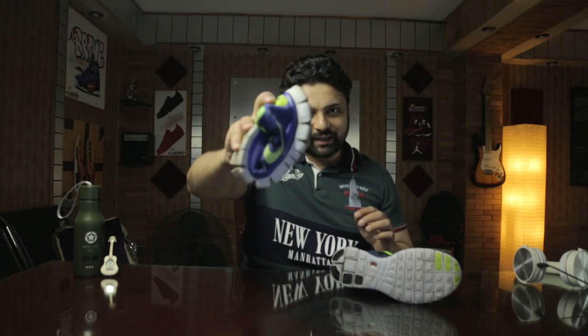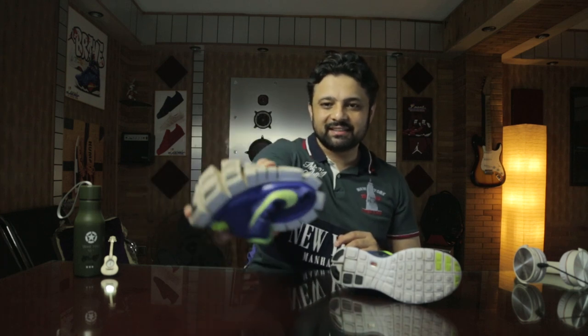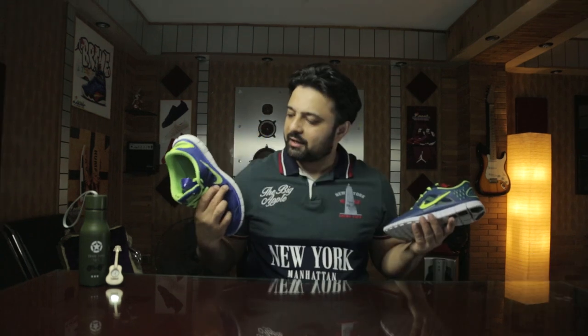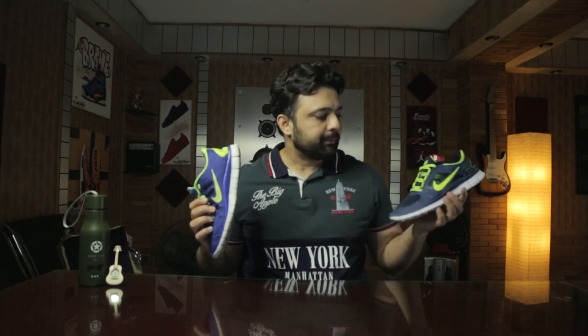You can hardly imagine you can do that with a sneaker — I'm just holding it with one hand and it's so flexible. You can do that with a slipper or a flip-flop but not sneakers. Is Nike 5.0 better or 3.0? Let's find out.